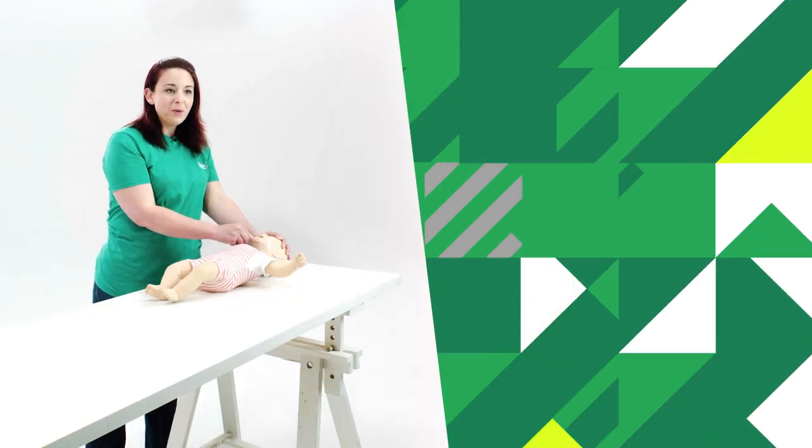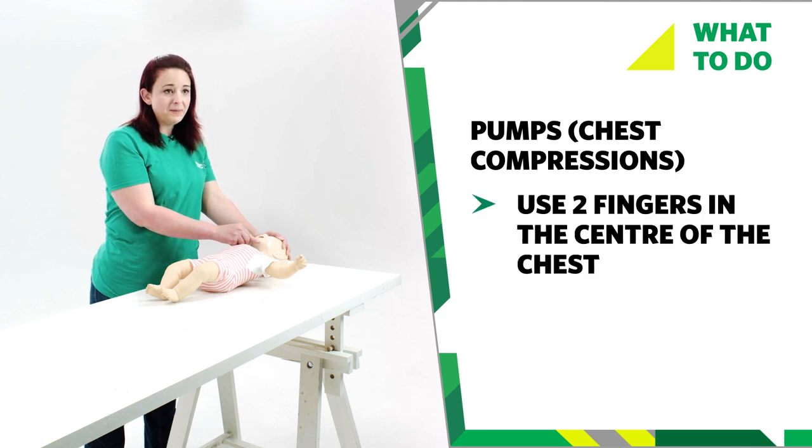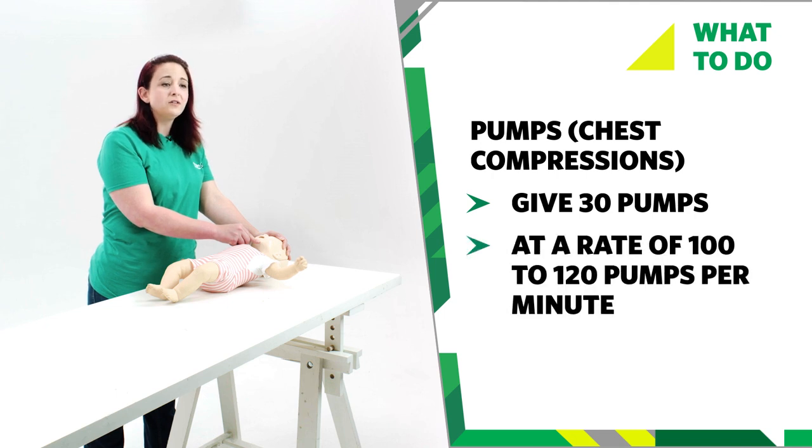Step two is pump, or chest compressions. Put two fingers in the centre of your baby's chest and push down a third of the depth of the chest. Release the pressure, allowing the chest to come back up before pressing back down again. Repeat this 30 times at a rate of 100 to 120 pumps per minute — this is quite quick.